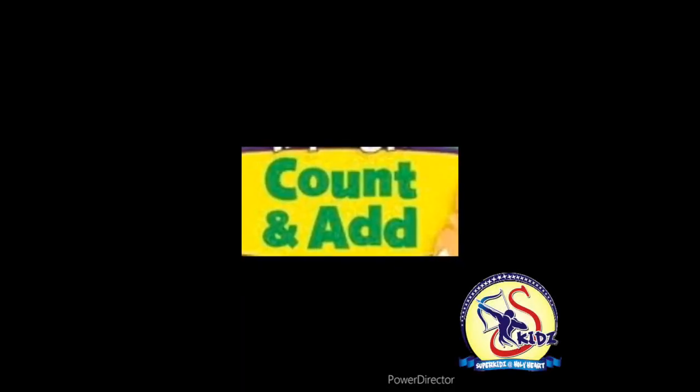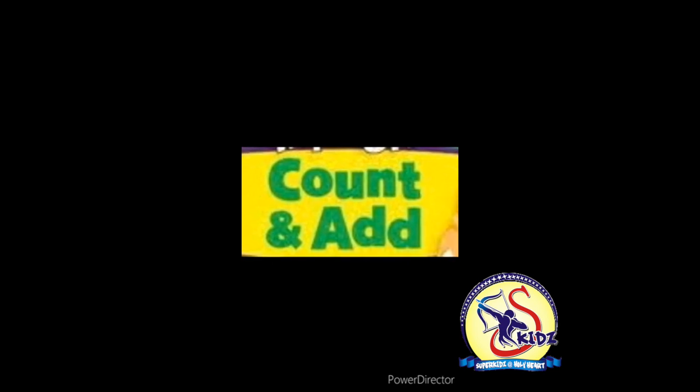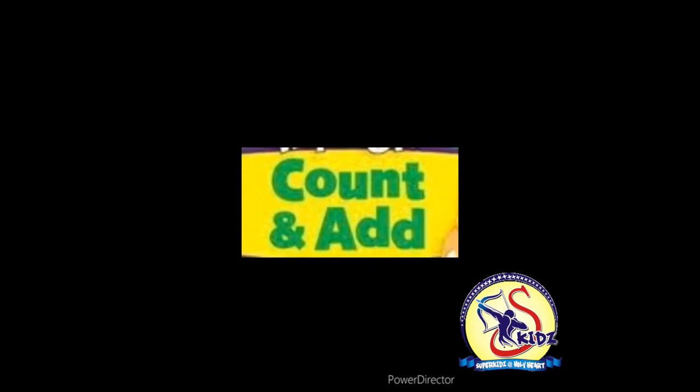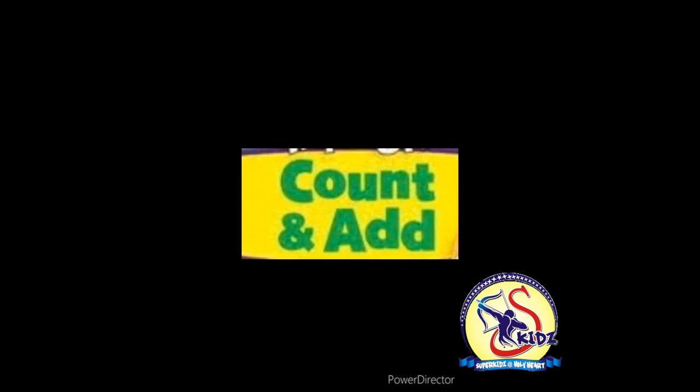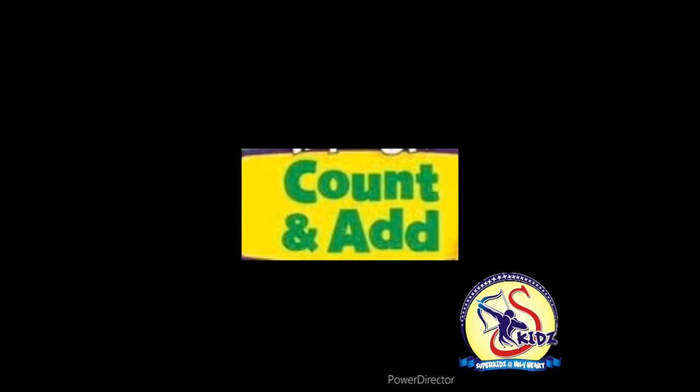Hello kids, how are you? I hope you all are super fine. Today I will teach you a new exercise. The name of the exercise is 'Count and Add.' But before doing the exercise, I will tell you the sign of add.